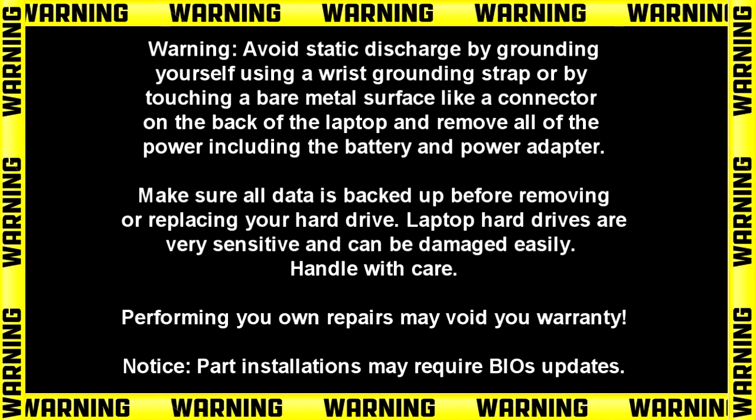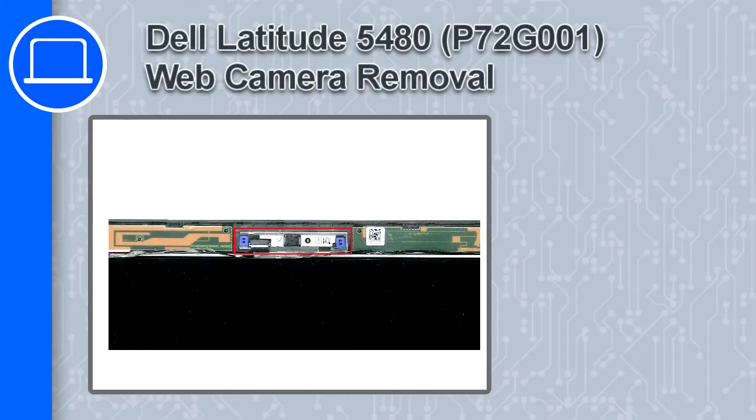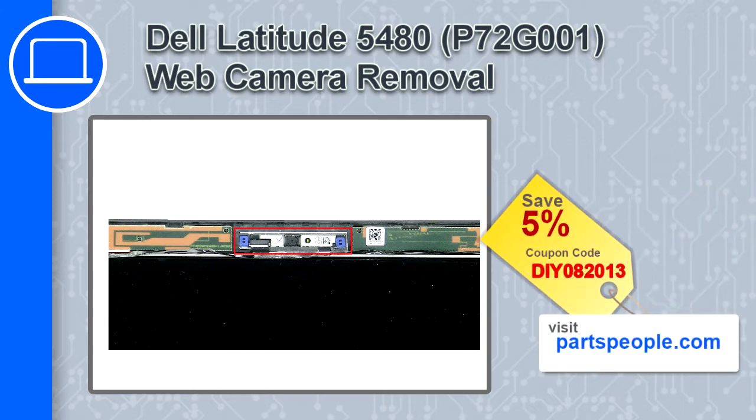Hey, what's up. This is Ricardo and in this video I'll show you how to remove the web camera on a Dell Latitude 5480. If you're looking for parts for this laptop, go to our website and use this coupon for a 5% off discount.